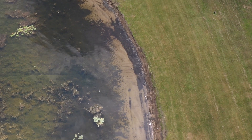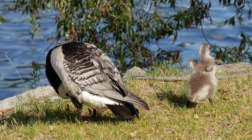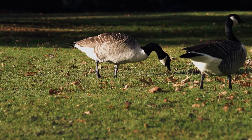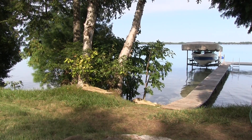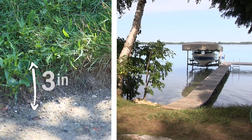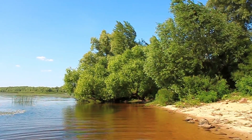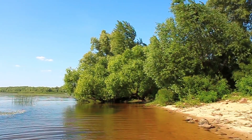Did you know that as the amount of lawn increases around a lake, the Canada goose population tends to increase as well? Lawns are essentially a welcome mat for Canada geese, providing an unlimited supply of lush grass and open spaces that are safe from predators. Keeping a lawn next to the lake invites shoreline erosion. Turfgrass roots are only about three inches deep and don't stand a chance against the power of lake waves. Native trees and plants that naturally live in the buffer zone have much deeper and stronger root systems and can actually withstand wave energy, keeping your land in place.